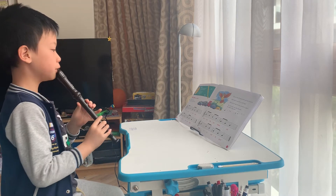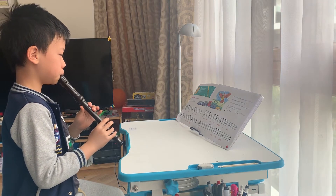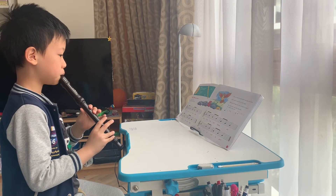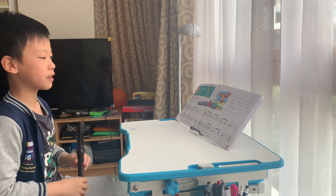So I will play Traffic Jam. Did you hear the note A along with the note B?